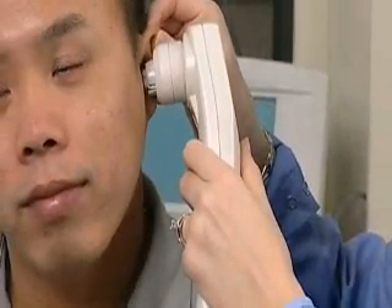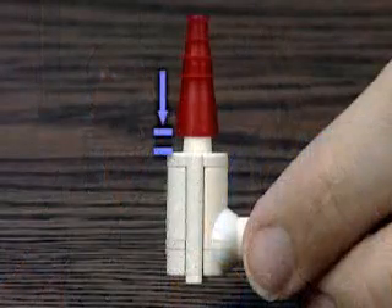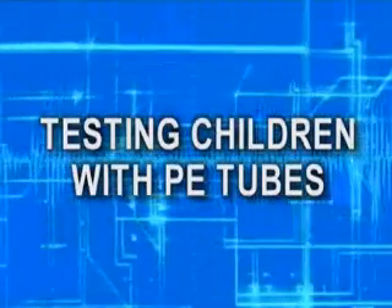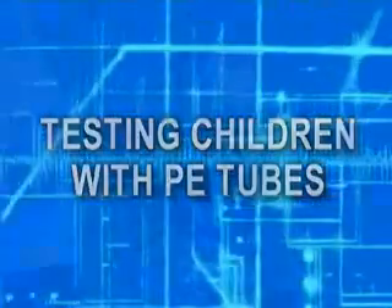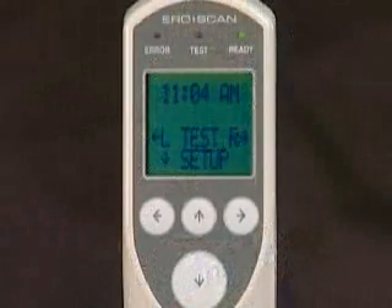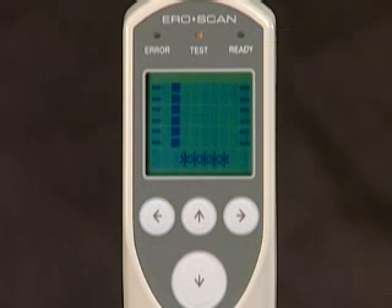Testing with the internal probe is similar to that of the external probe. Select an eartip appropriate for the patient, keeping in mind that the deeper the seal, the larger the emission — therefore, selection of a smaller eartip is generally preferable. Make sure the eartip is fully seated on the probe. The AeroScan can also be used to test children with PE or pressure equalization tubes. Insert the probe into the ear canal and obtain a proper seal. Then disable the auto start by pressing and holding the appropriate arrow key until the green test light turns off. The AeroScan will now calibrate and test the PE ear, and standard pass/refer results will be displayed.